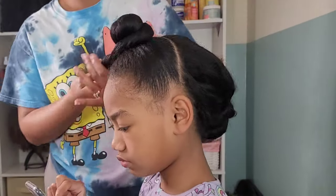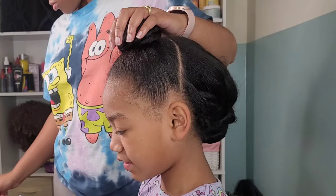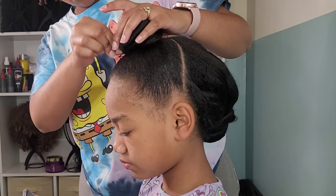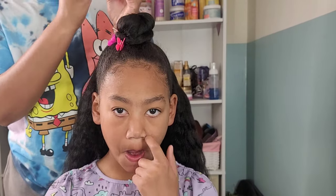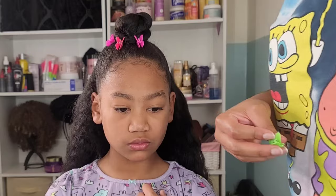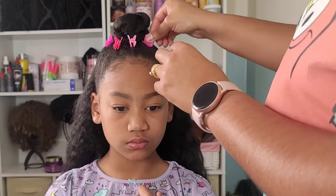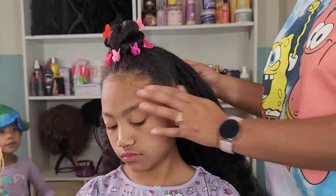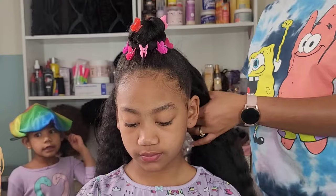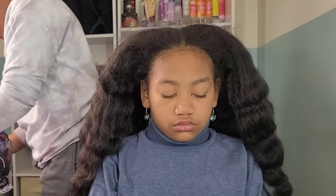For the top, we are bantu-knotting it up again — bantu knots are just too easy, they're one of my favorite ways of doing the girls' hair. I'm bantu-knotting it, adding some pins to pin it down, and of course we've got to add some accessories. I'm going in with these butterfly clips — also available through our Amazon storefront — in Valentine's Day colors, some pinks and reds, just making it cute and colorful. The back is just going to be out. This style was only a one-day style because homegirl does not like detangling.